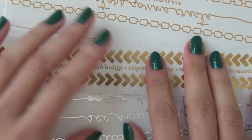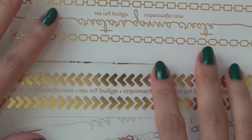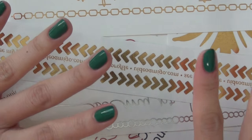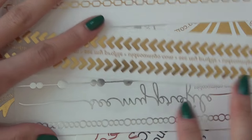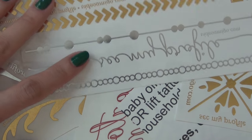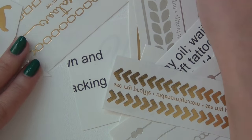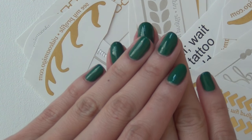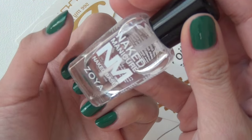Hey guys, how is everybody doing today? We're going to try these temporary tattoos that were supposed to be for your skin on the nails and see how that works. I got these tattoos from StreamCons a couple months ago and I like their designs a lot, so I'm going to pick a few and place them on my nail.